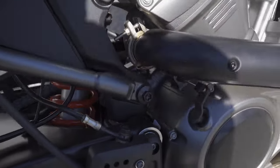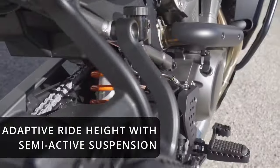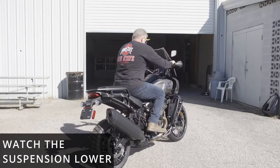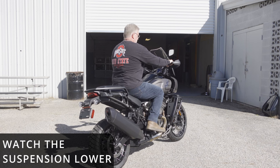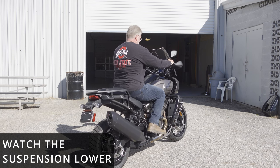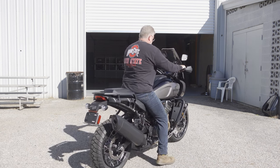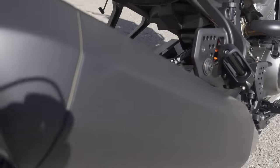We're looking at the suspension here — the adaptive ride height with semi-active suspension. If you look at the top of the muffler, you can see when I turn the bike on how it lowers considerably. This is an excellent option that comes on the Special.